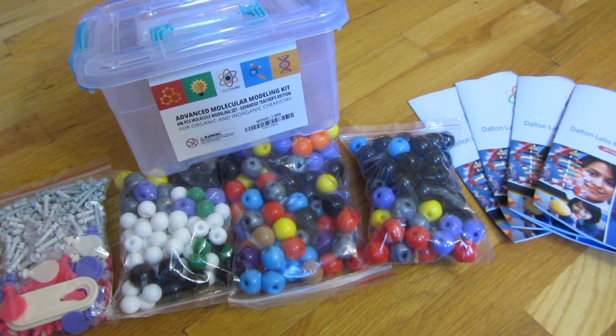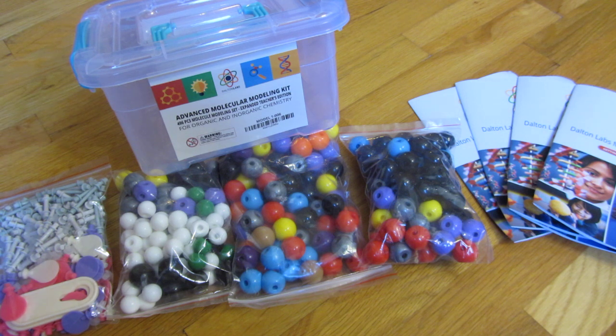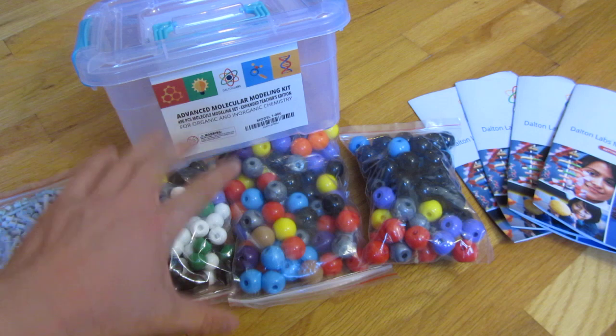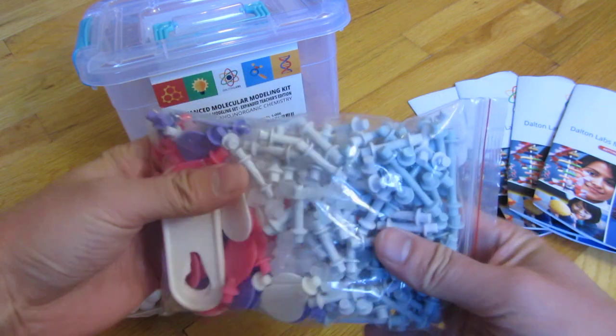Hi, so this here is a chemistry set I got my niece. She's in 7th to 8th grade, so I wanted to get her something that would last throughout high school. I researched about 20 of these on Amazon.com, and this particular one I did get on Amazon.com. I'll have this particular one linked in the description area of this video.